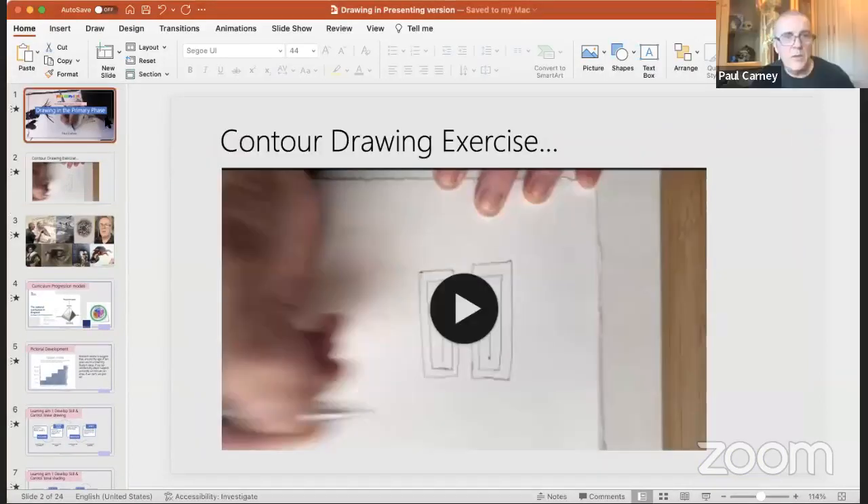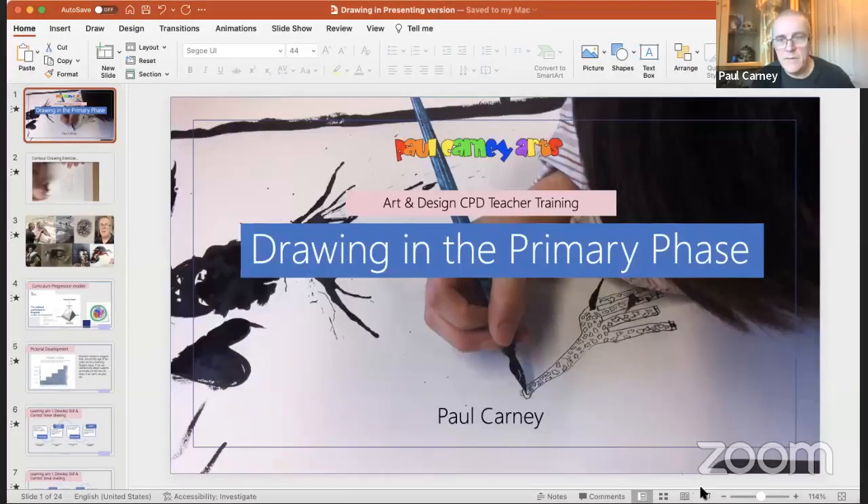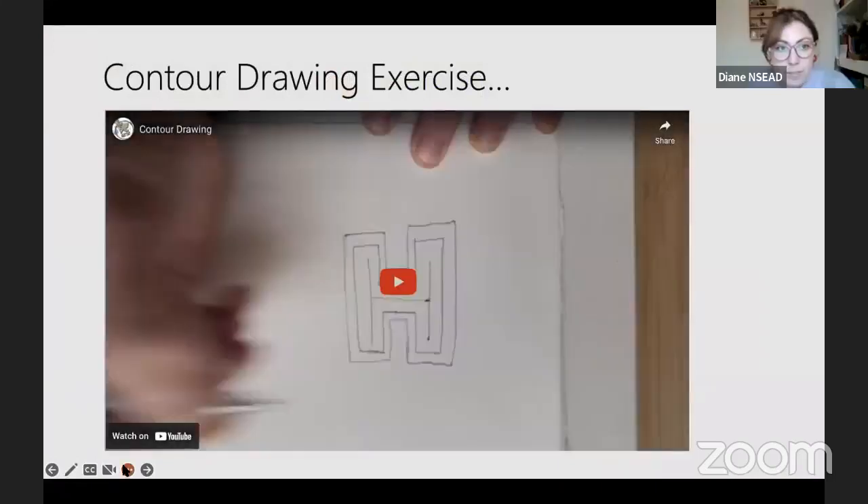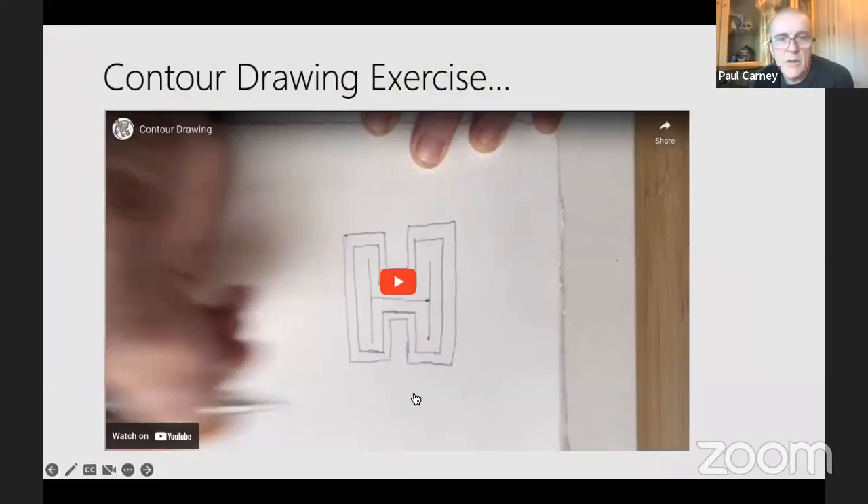Hi Paul! Hello, hi Diane, nice to be here. Thanks so much for joining us. So I was giving you a very brief introduction — shall we go straight into the drawing exercise? Yes, I'll just share my screen. Okay, so I'll start from the beginning. You can see that? Yeah, perfect. So I'm just going to do this contour drawing exercise, which is an exercise in skill and control. I'll just play it through from YouTube.